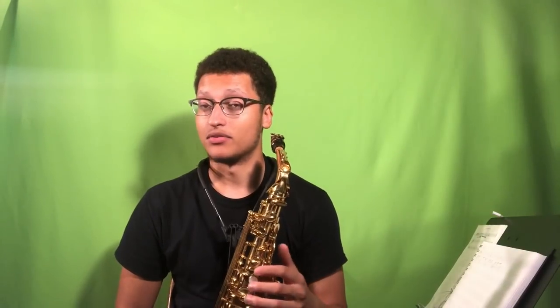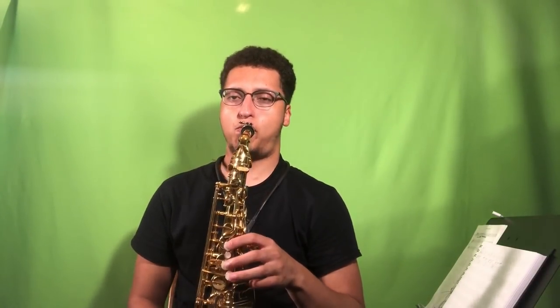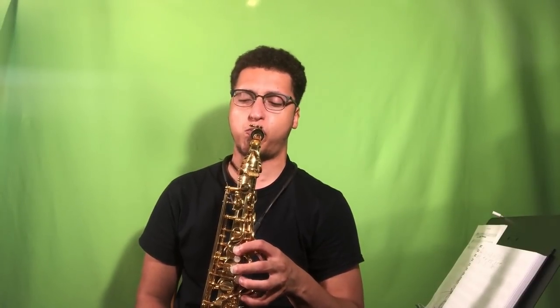Now for an alto sax player this will be our B minor, so let's play a B minor 7 and let's play the extensions in the Dorian mode. Remember we're gonna raise that 6 back up a half step. I like to play it up an octave too.